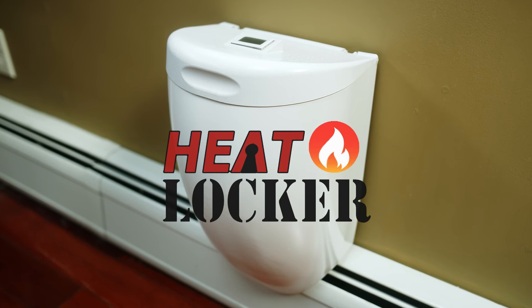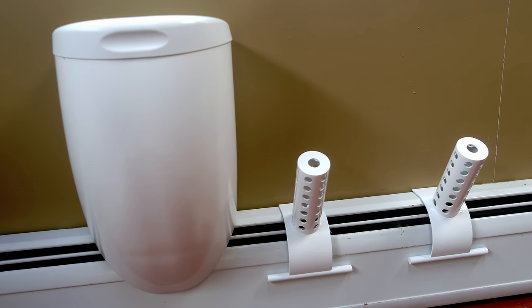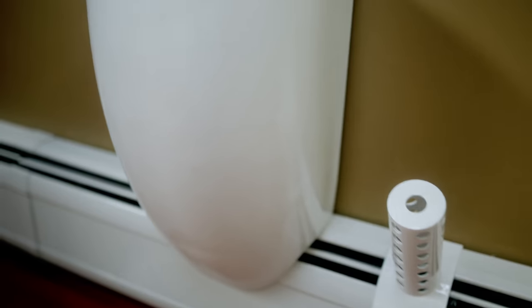Heat Locker is a brand new patent-pending product designed to warm and dry small articles of clothing such as hats, gloves, socks, slippers, scarves, and even your shoes.